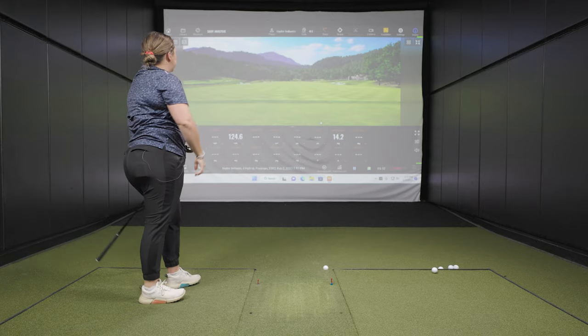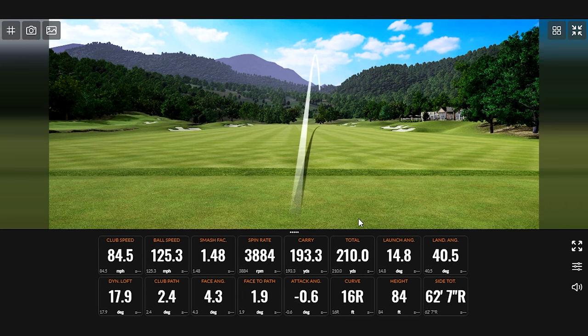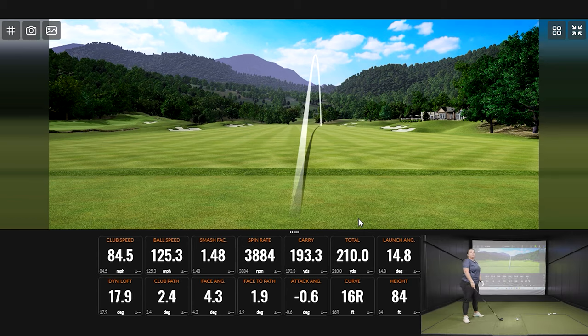That looked pretty good — left it open a little bit, kind of hit it off the toe. But like when we were doing testing with the TSR1, you can feel it, but it still feels like a good shot. With some clubs you're like, 'that's not good,' but this still feels good. I think there's a happy medium Titleist found here — you want a good feeling golf club, but you also kind of want to know when you miss it. But you don't want it to be terrible. It looks like they've done a good job finding that happy medium.